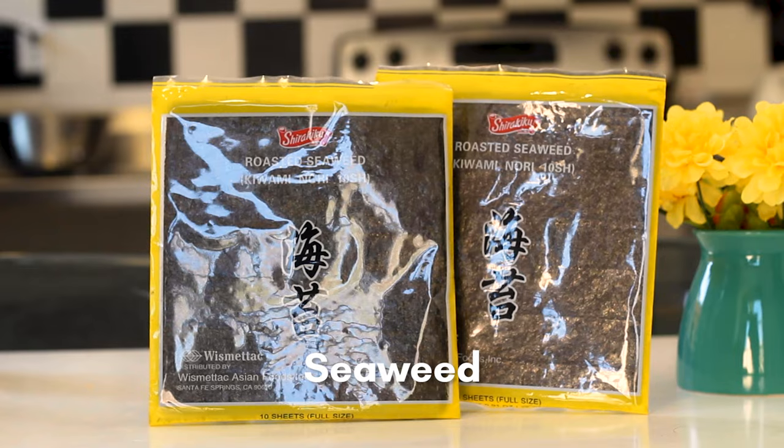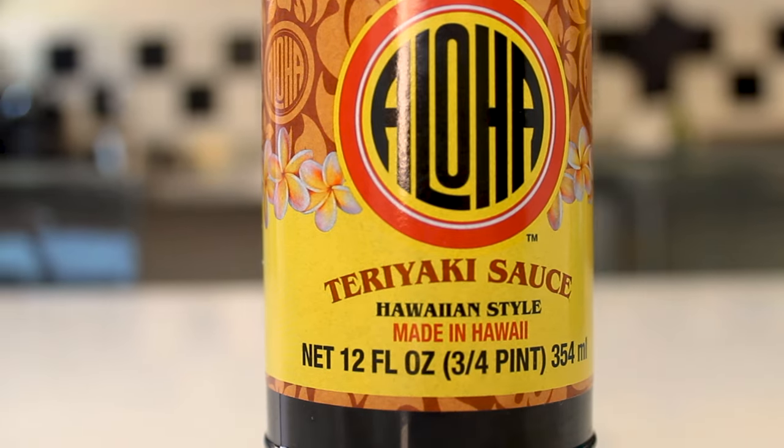The ingredients you need for Spam Musubi are Spam, seaweed, rice, and teriyaki sauce.